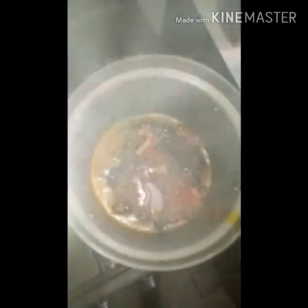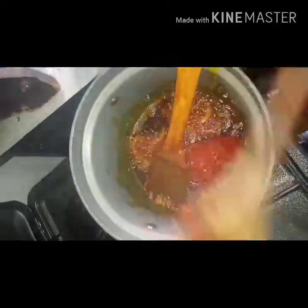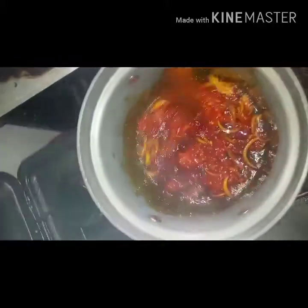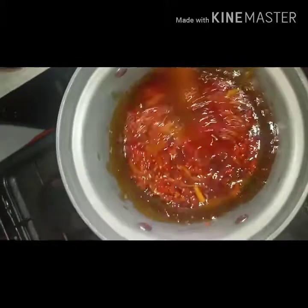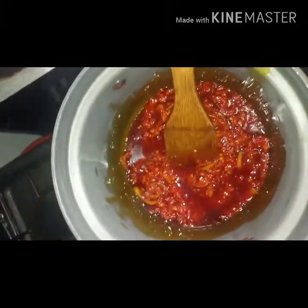I'm going to let this fry a bit, then in goes my pepper mix. Make sure that you're always controlling your heat so that you do not burn anything. I think this is enough — I'm going to let this fry before I come back to add my tomato.